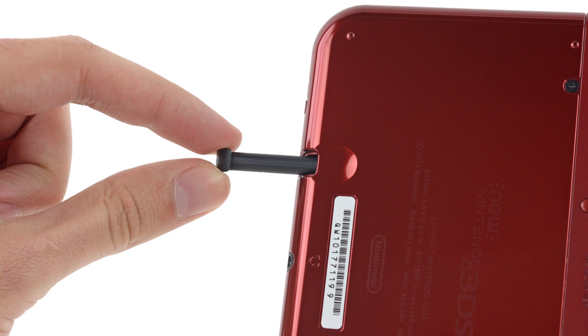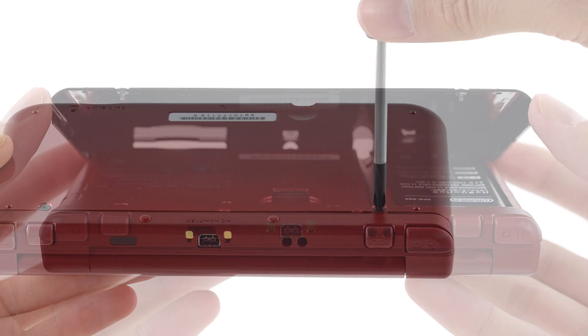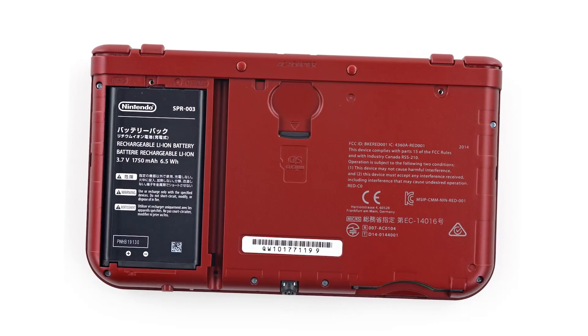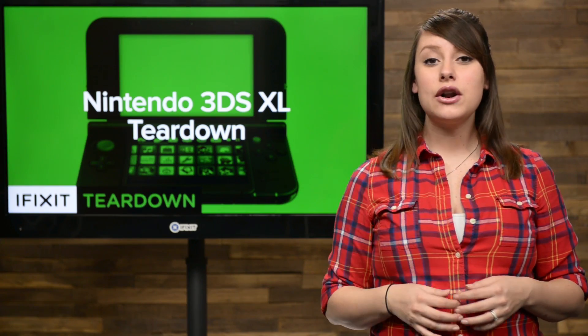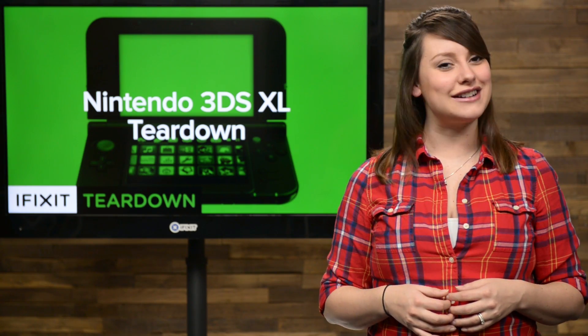To get inside, we pop out the stylus and get to work on a few screws, and we get our first look under the hood. It doesn't reveal much, but we can see the battery and the microSD card. You now need your screwdriver to remove the microSD card, but once you get over that minor annoyance, both the battery and the microSD card are very easy to remove.